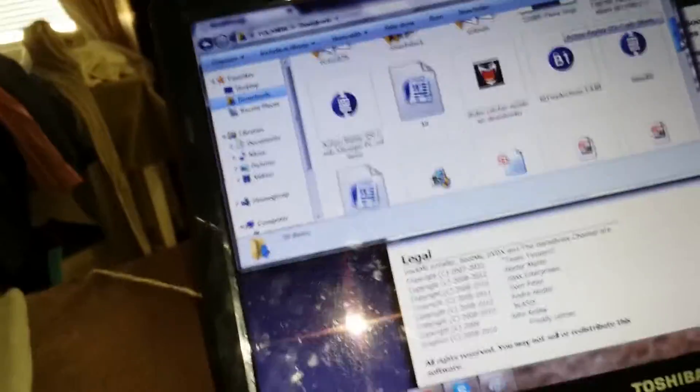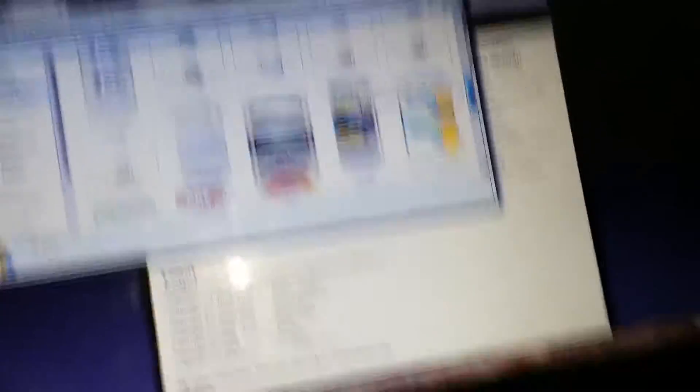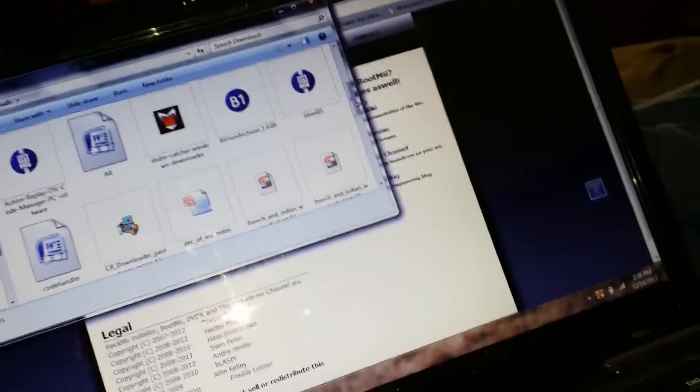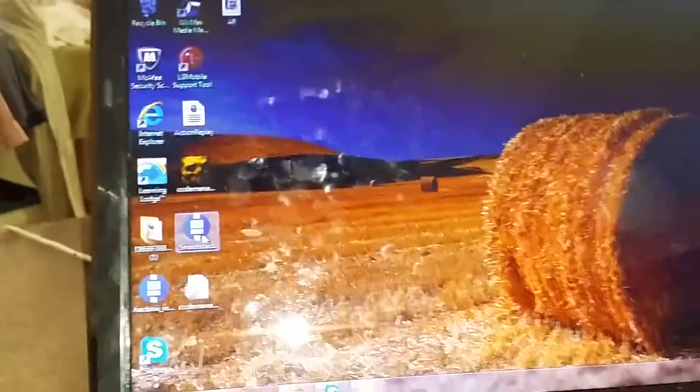Okie dokie. Then we're going to our downloads. There's a HackMe installer. I'm going to move it to the desktop because other people do it. I'm also going to move SmashStack to the desktop. Now extract them.